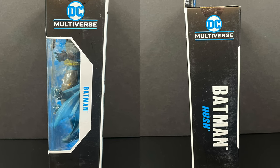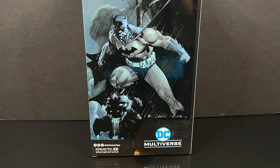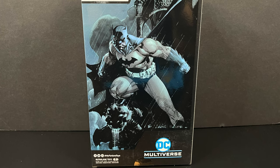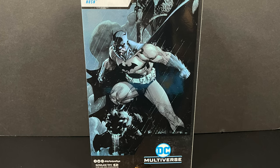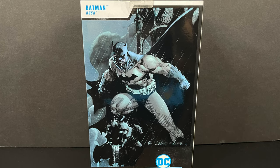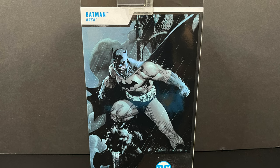This particular Batman comes from the storyline of the same name, Hush. On the back side you've got really cool Hush artwork. Now I gotta say, this packaging is a little bit deceiving. There is no gargoyle acting as a water spout designed to drain water from the parapet gutter, and there's certainly no graphic gothic architectural background for my Batman to be displayed in front of. You gotta do better, McFarlane.